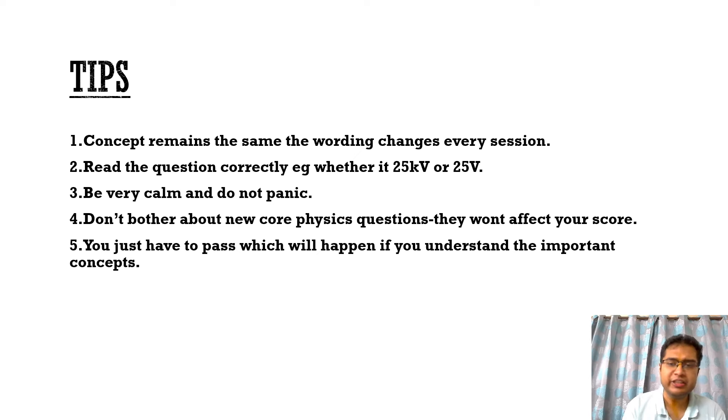Coming to my tips for this particular exam: the concepts remain the same, but the wordings of the questions change every session. Read the questions correctly, because they usually play with units — for example, 25 kV might be written as 25 volts and you'll get it wrong because your mind reads it as 25 kV. Be calm and don't panic so you can avoid silly mistakes on questions you already know. Don't worry about new core physics questions — they won't affect your score significantly, and the concepts don't change that much between sessions. Only the questions keep changing. You just have to pass the exam by understanding the important concepts. You don't have to become a physicist.